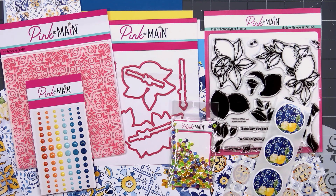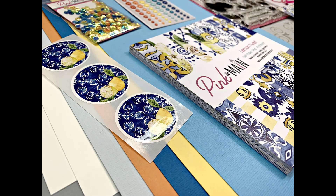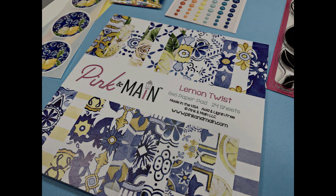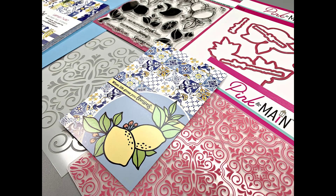That's everything that's included in Pink and Main's April 2022 Crafty Courtyard Kit — the theme is Lemon Twist. If you are interested in subscribing, I do have links in the description box below. One thing I've always loved about Pink and Main kits is they always include quite a few stash building items: you'll get the stamp set, dies, a stencil, and an embossing folder, so you'll be able to use those again and again.